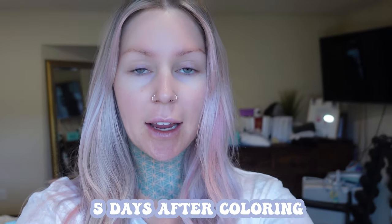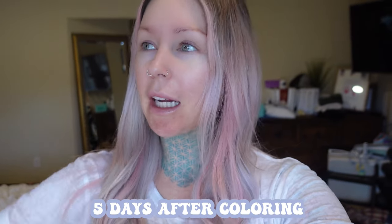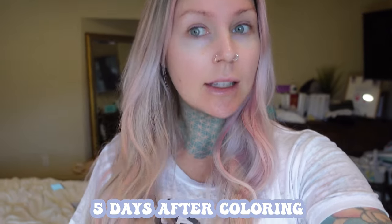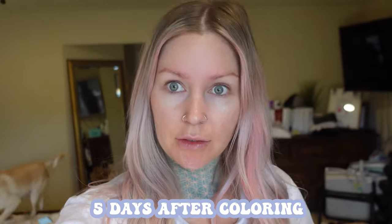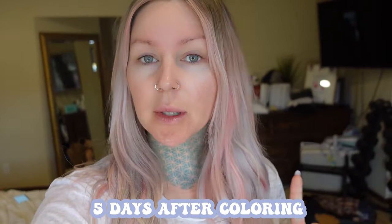Doing a little hair check-in. It is Monday February 27th, it's been five days since I've colored my hair. I have not washed it — I've just done dry shampoo and heat styling, but I did use heat protectant. So far it looks the same to me, it seems to be holding up pretty good, but of course I haven't washed it yet.